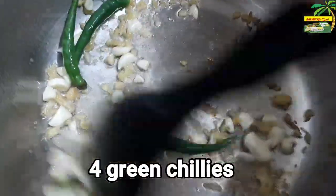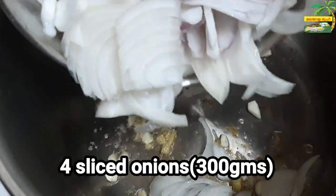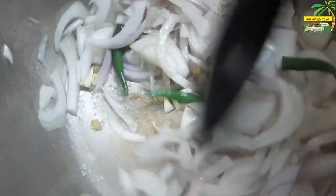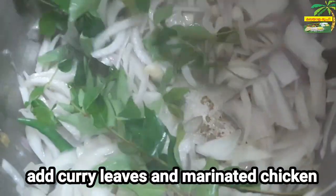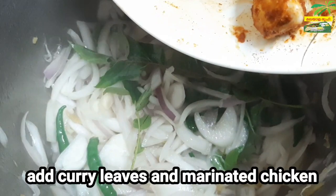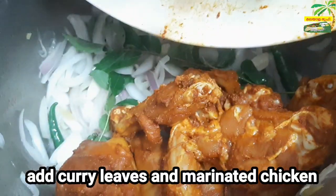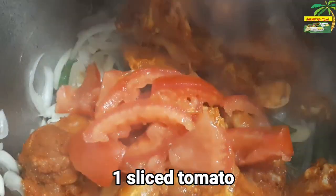Add 2 tablespoons of sauce. Then add the chicken. Add some oil. Now remove the top and peel a whisk.